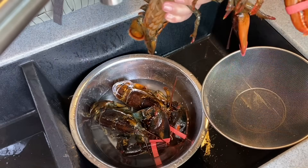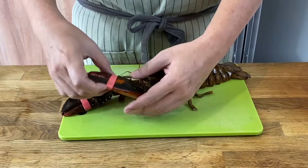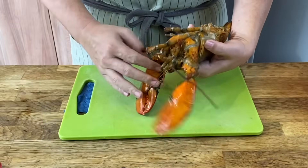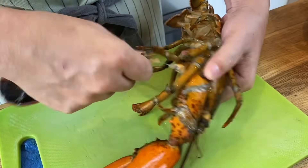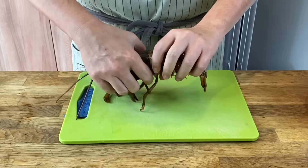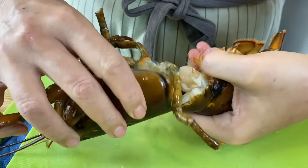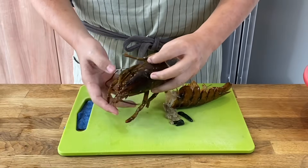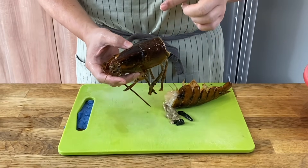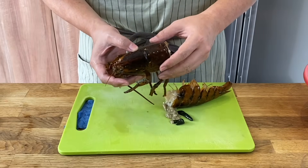We'll proceed to clean the other two and then I'll show you how to chop them up. Now we'll chop up the lobsters. Remove the rubber band on the claw, then twist the claw out first and put it aside. Twist out the head like this. I'm not going to use the head for this dish — I'll be using it for my lobster abalone porridge. If you want to know how to make that dish, please leave a comment below. Just set the head aside.